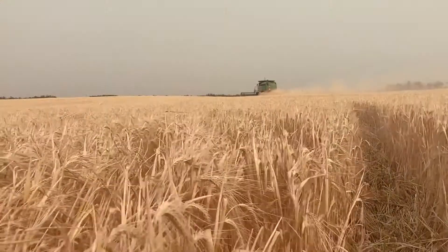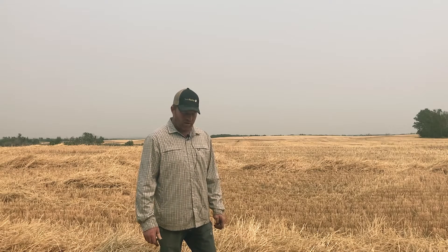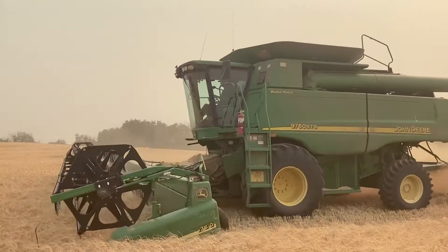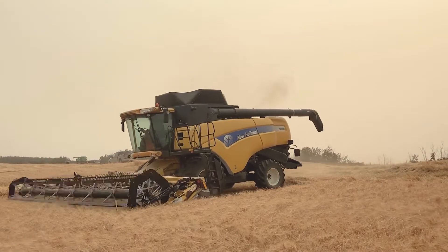On this field here it's a little plumper. I think we'd be just making sure we're not running our concaves too tight a clearance. We run a couple different types of combine — a couple John Deeres and a New Holland — so they're all set a little different. But you run less clearance than you would on wheat, maybe a little tighter this year than normal.